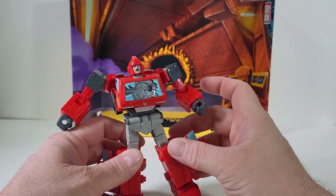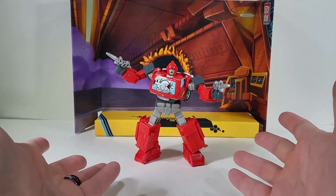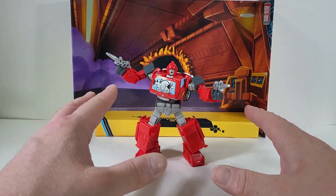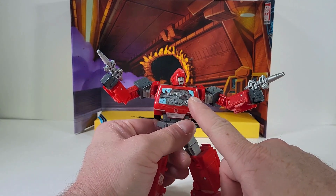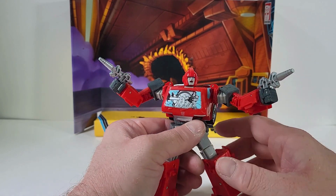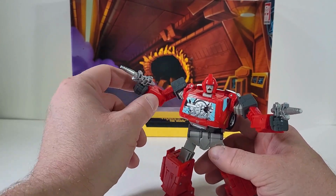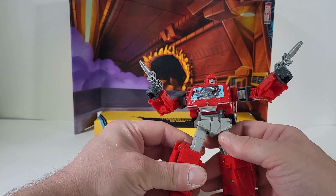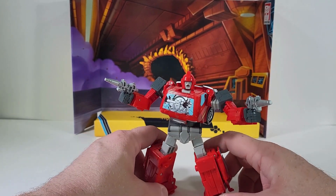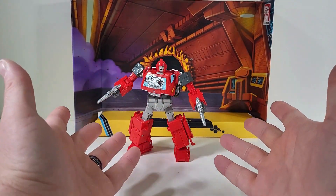Now we have Ironhide fully transformed back into his robot mode. My final thoughts: this Ironhide is a good figure, I just wish the quality of the plastic was better. I wish there was some way to switch out the chest plate or flip it for a damage or no-damage look. Certain parts like the armpit have a loose joint, and some other parts are a little loose — but not bad overall. It is a good figure, but the plastic quality makes me worry.